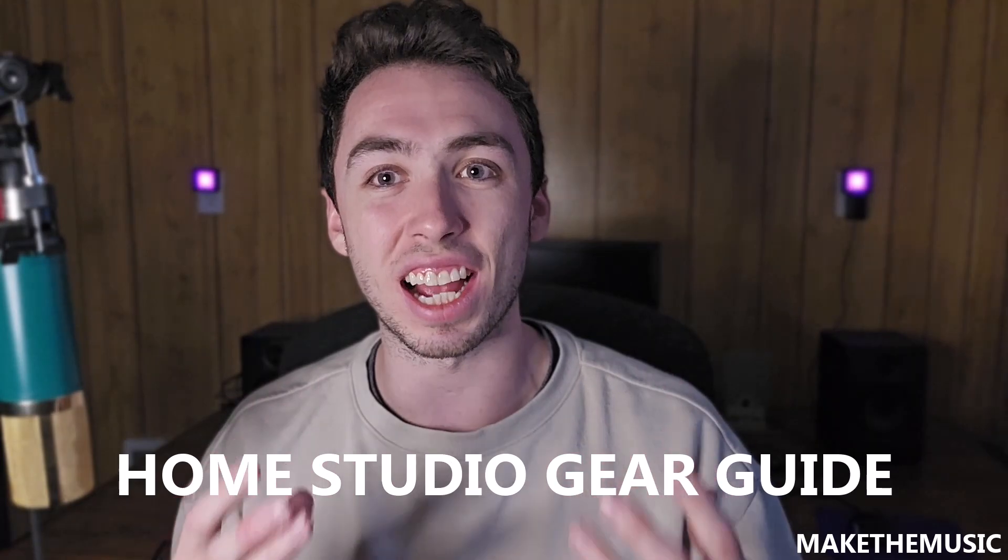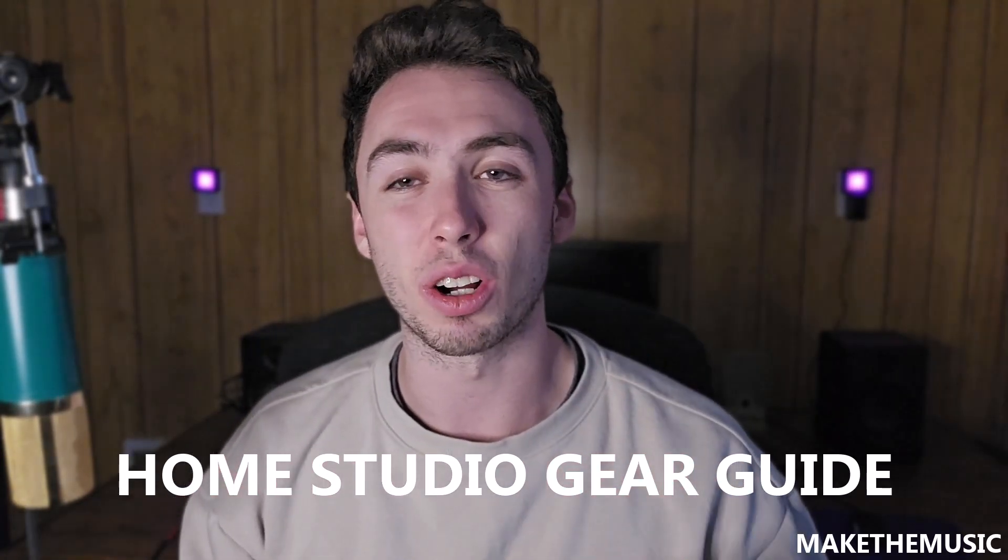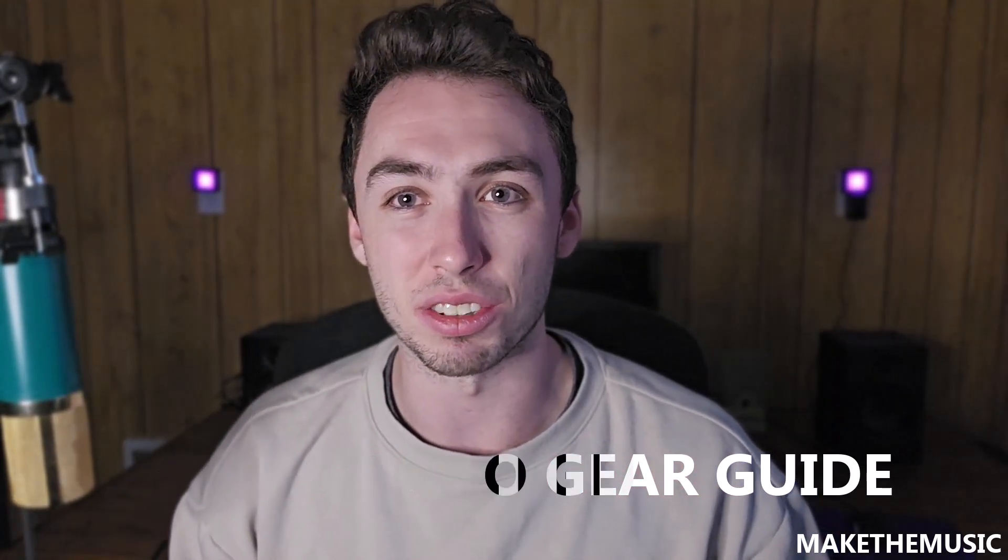If you don't know my channel, it's called Make The Music. It's for home studio musicians who want to get into making their own music, recording it, and releasing it to the world. I do two videos a week on that, so you should like and subscribe below and pick up my guide called the Home Studio Gear Guide — a guide that gives you everything you need in your home studio at affordable prices.